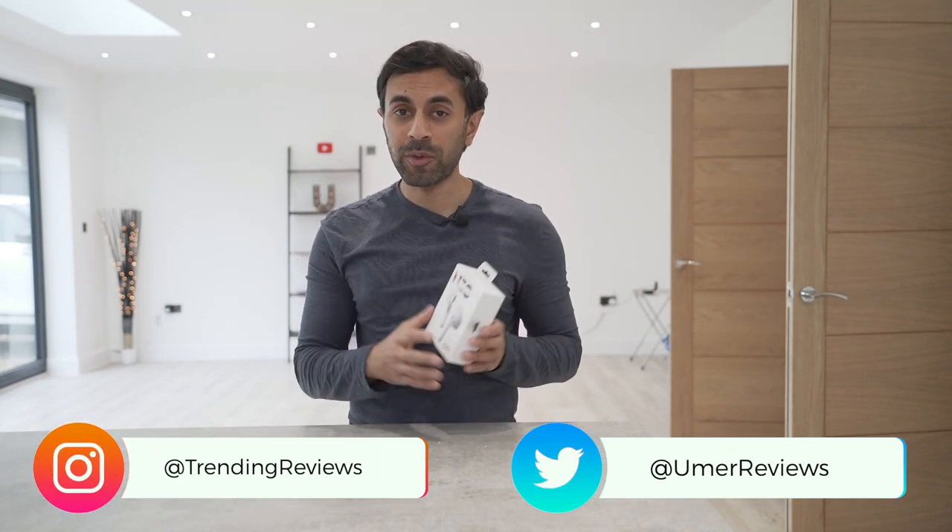Hey, what's up guys? This is the Sudio Neo. It's a brand new premium set of AirPods from a company called Sudio, which is a premium Swedish audio company.